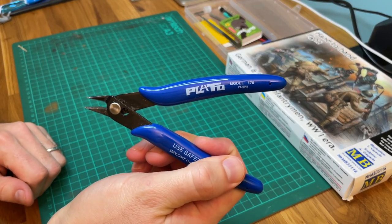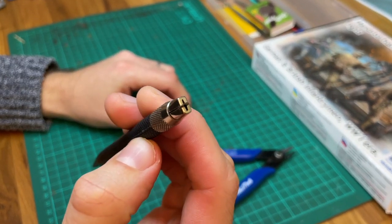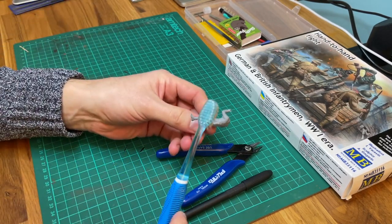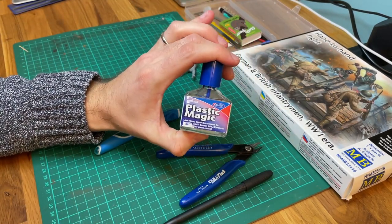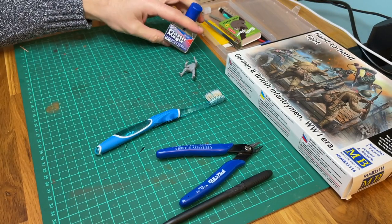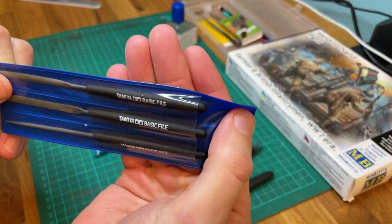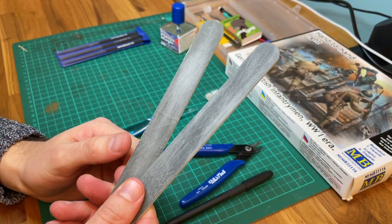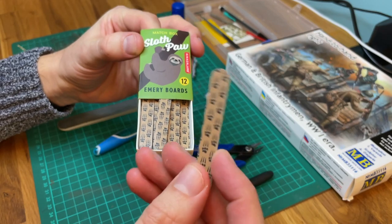Pour le dégrappage et le ponçage, vous aurez besoin d'une pince coupante, d'un cutter, d'une brosse à dents pour faciliter le nettoyage des poussières de plastique, et pour l'assemblage, j'utiliserai la colle fine Plastic Magic de chez Deluxe. Pour le ponçage, je conseille le set de chez Tamiya, avec plusieurs formes de limes. Je conseille aussi des limes plus douces afin de polir progressivement vos pièces sans faire de dégâts. Certaines limes à ongles peuvent d'ailleurs très bien faire l'affaire.